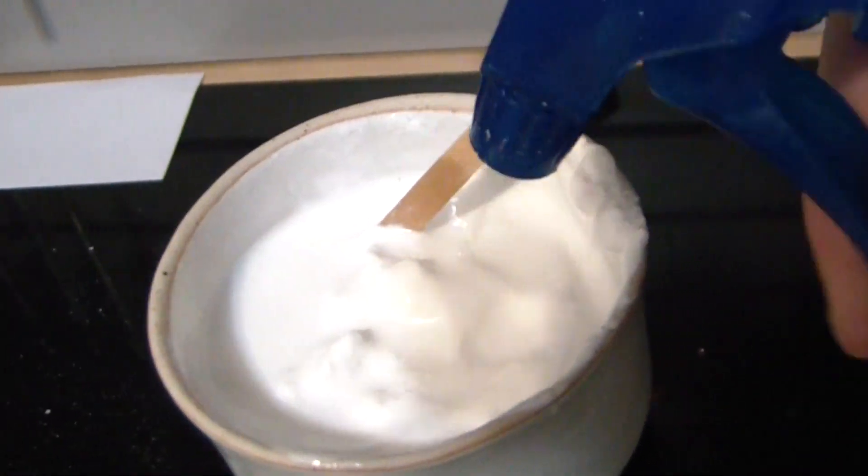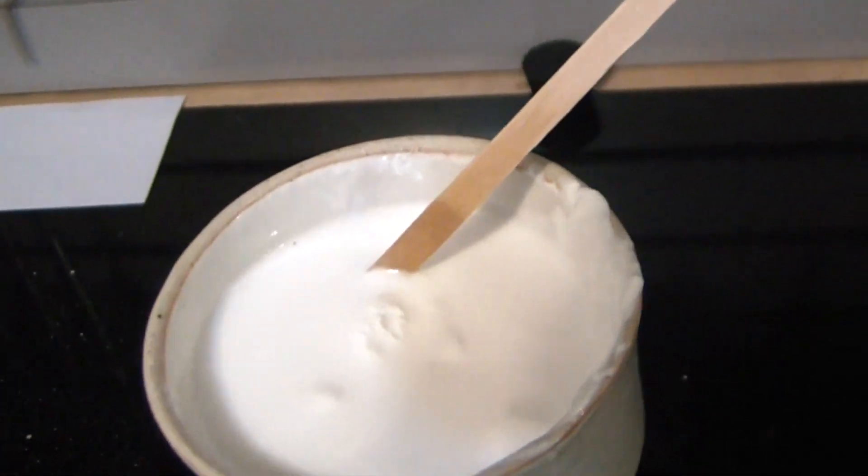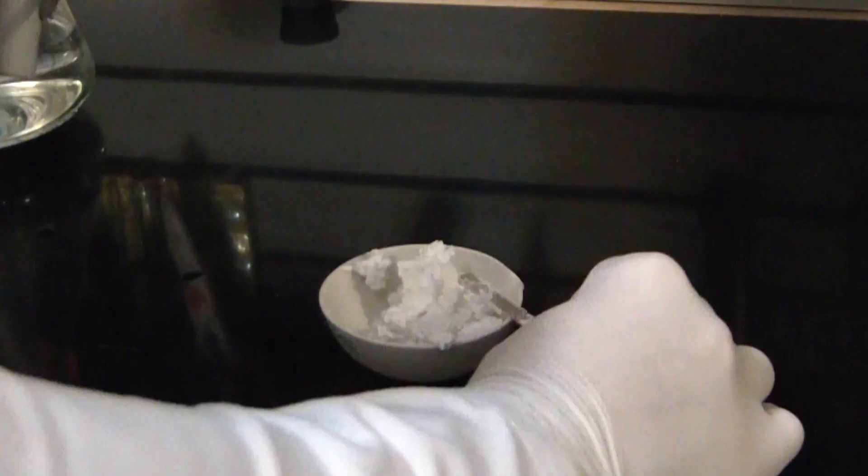Thoroughly wash the mixture with distilled water in order to remove any remaining salts. Finally, spoon the mix out into an evaporating dish. After the mix has been fully removed, put it in a desiccator for one day.